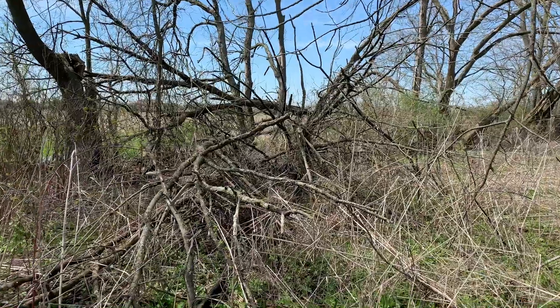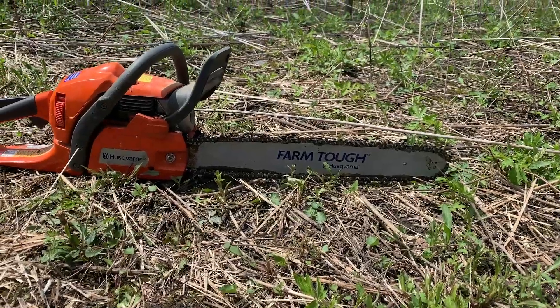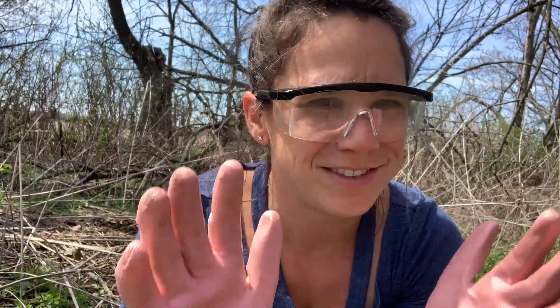The tree behind us here fell over on our fence where our chickens can free range. So I got myself a chainsaw and we're going to be taking care of this and having a big old fire again. Boys shouldn't get to have all the fun — don't forget your protective eyewear and you've got to protect your hands. Paint gloves, of course.